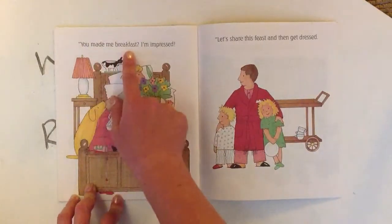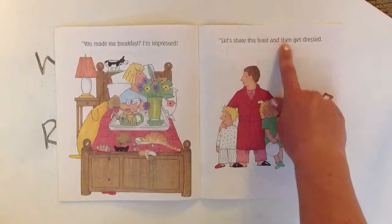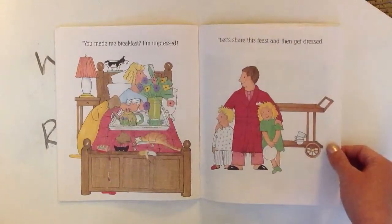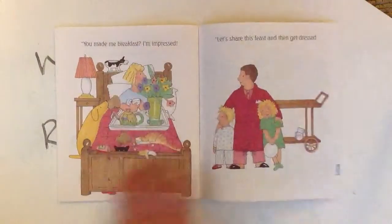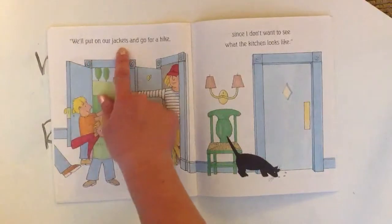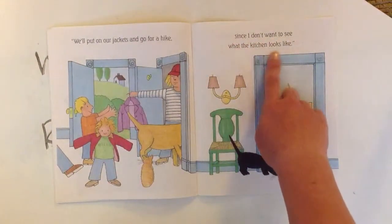You made me breakfast. I'm impressed. Let's share this feast and then get dressed. Looks like they spilled it all over her bed. We'll put on our jackets and go for a hike since I don't want to see what the kitchen looks like.